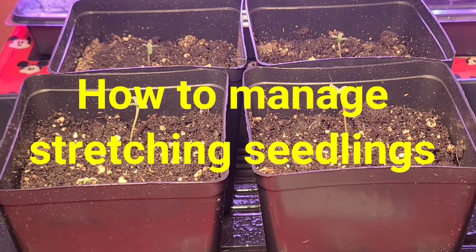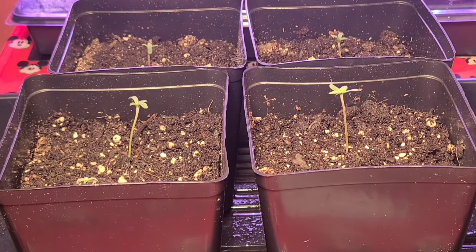Good morning everybody, this is Mike from Mike's Growing 101. I want to go over a pretty quick little tip.